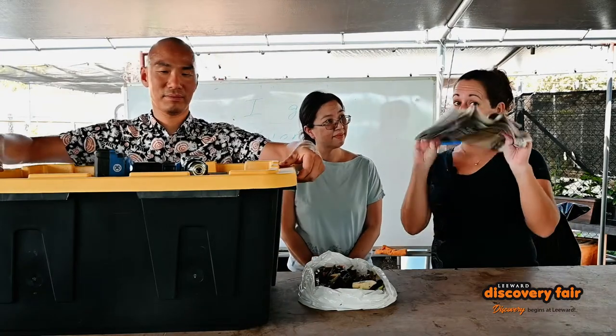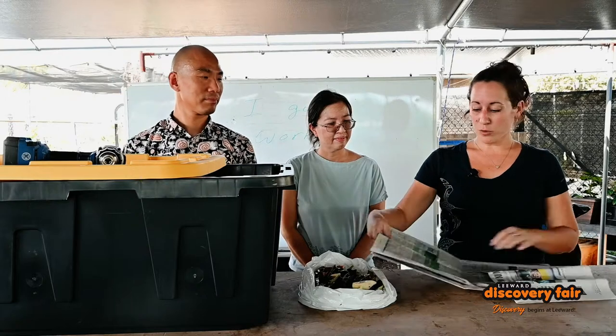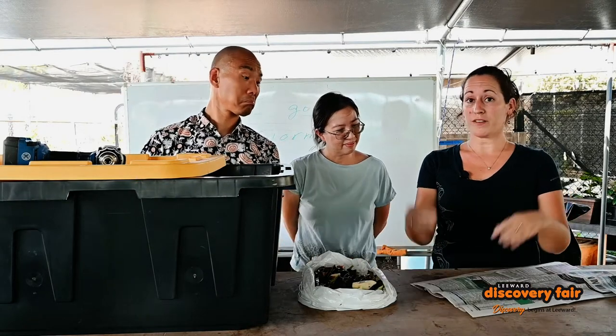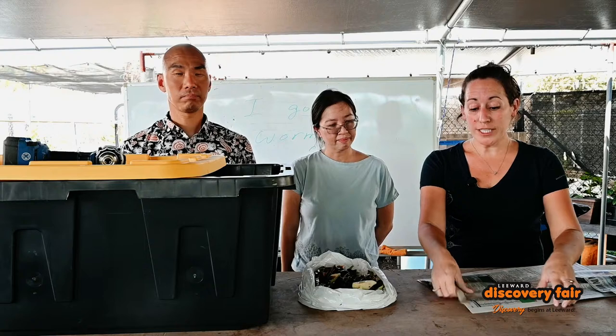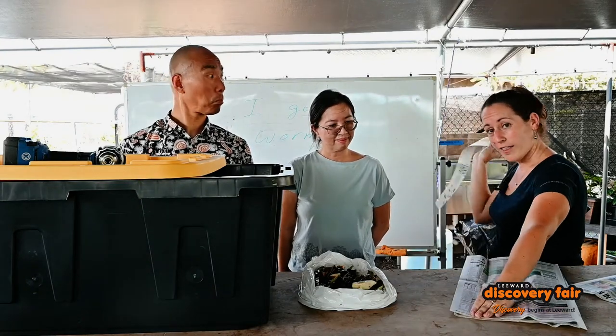You also need some media for the worms. We're using newspaper here. When you're using the newspaper, make sure that you don't use a cross shredder because it's too sharp for the worms. We want really nice strips of paper that look something like this.